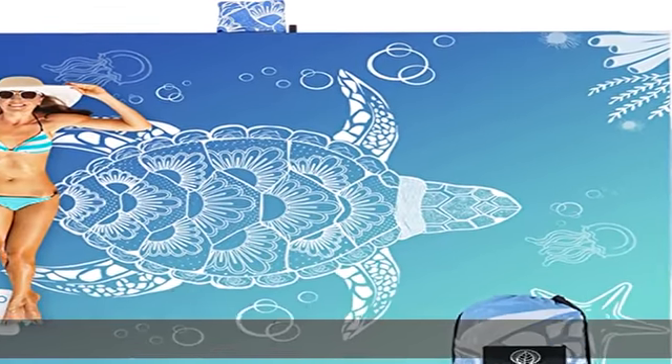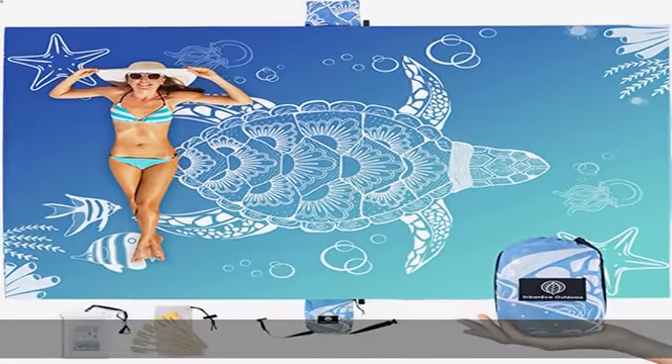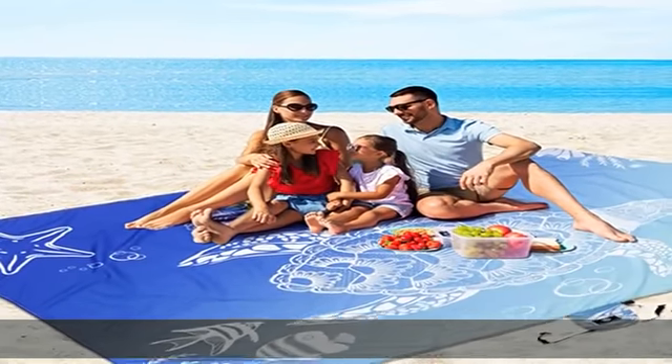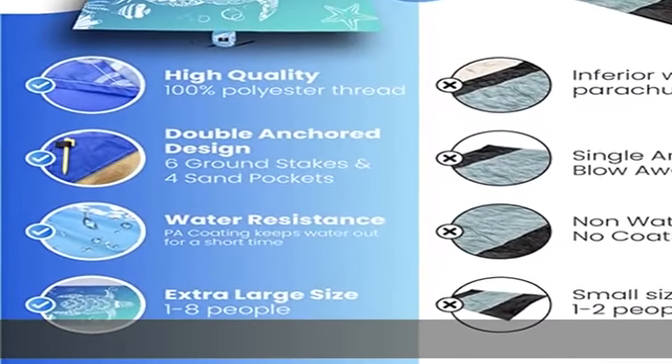100% polyester, 107 x 77 — extra large beach blanket for up to 8 people. It's an extra large beach blanket, but it's also easy to stow away.